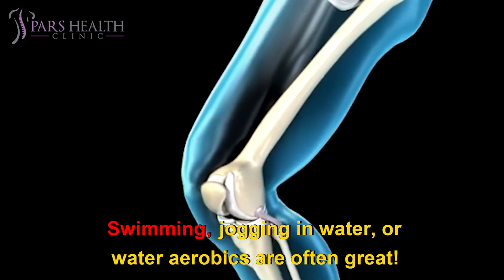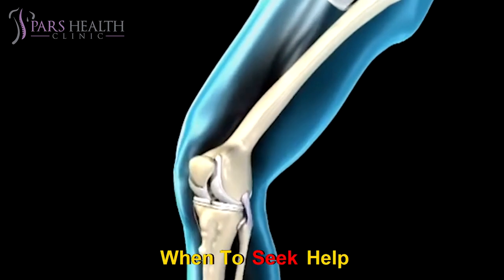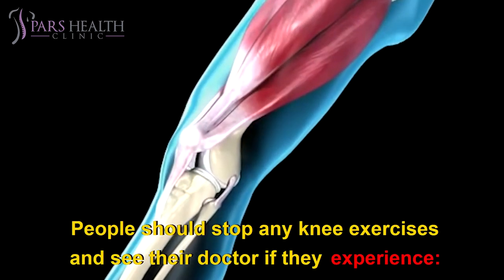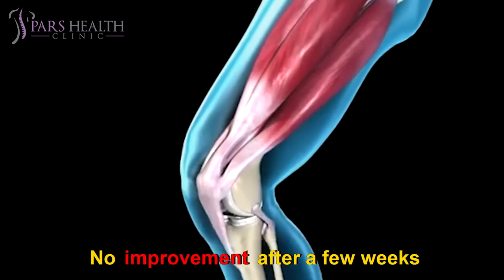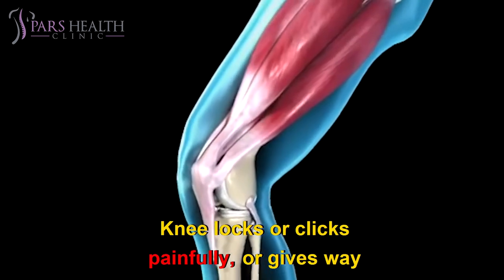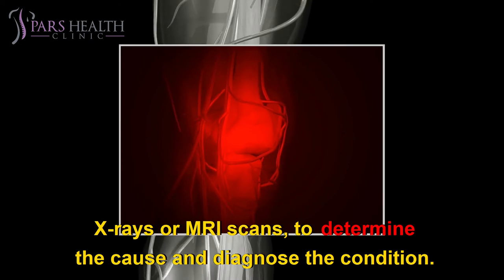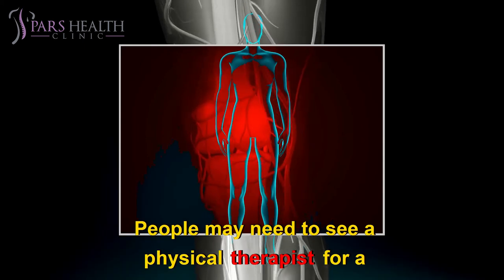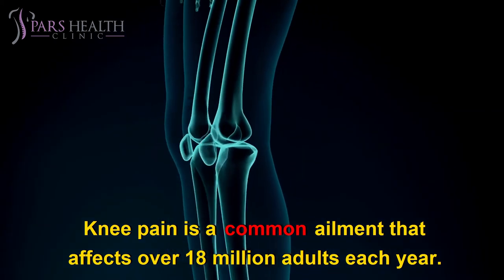Always double-check with your doctor about your exercise plan. Knee exercises should not cause additional or worse pain. Stop any knee exercises and see your doctor if you experience severe pain, swelling, no improvement after a few weeks, inability to move the knee or put weight on it, or if the knee locks, clicks painfully, or gives way. A doctor may need to carry out a physical exam or tests such as X-rays or MRI scans to determine the cause. People may need to see a physical therapist for a specialized stretching program.